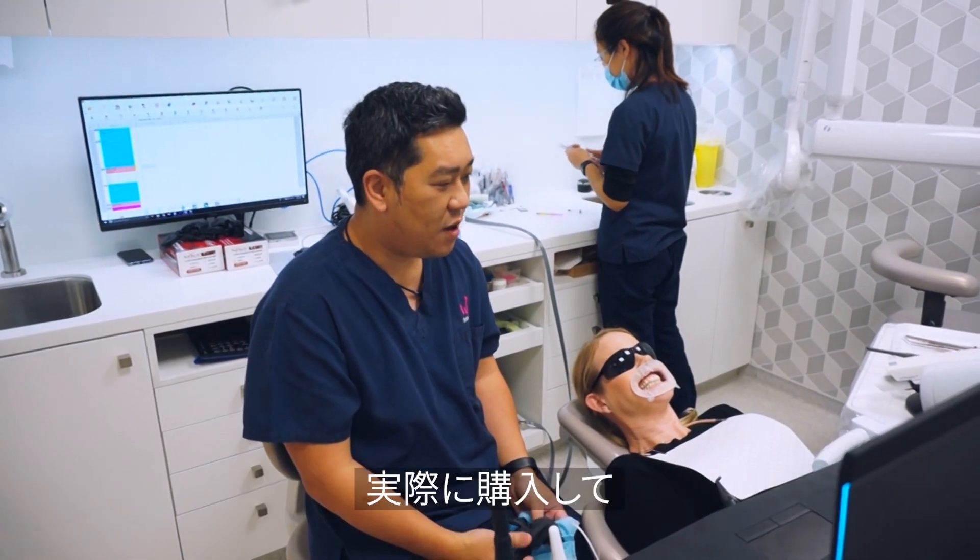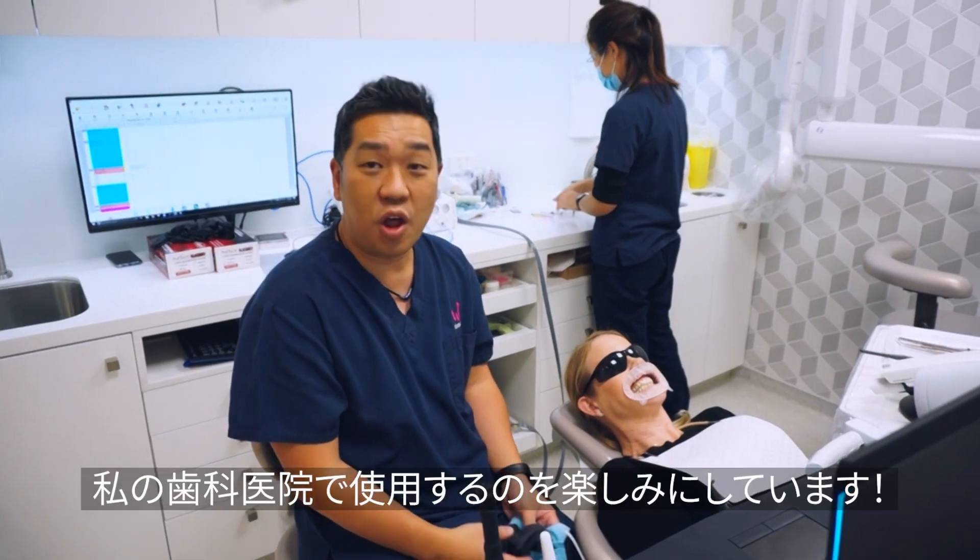3Shape, thank you for letting me test drive the new Trios 4. I'm really looking forward to having one in my own hands and applying it in my clinical practice.